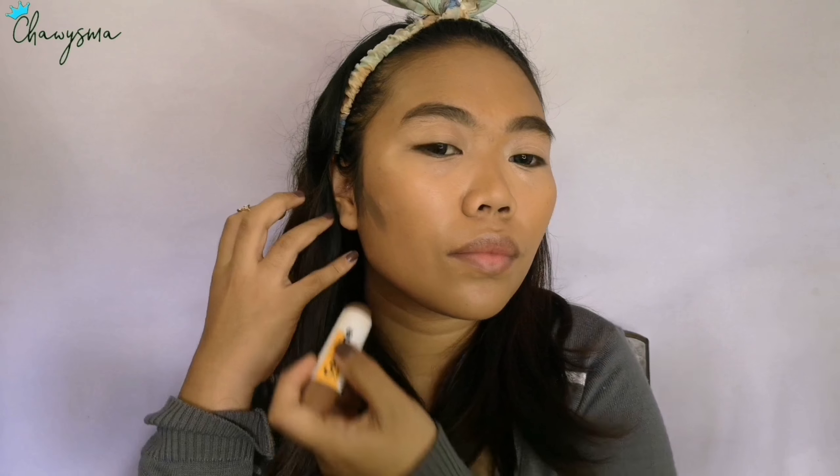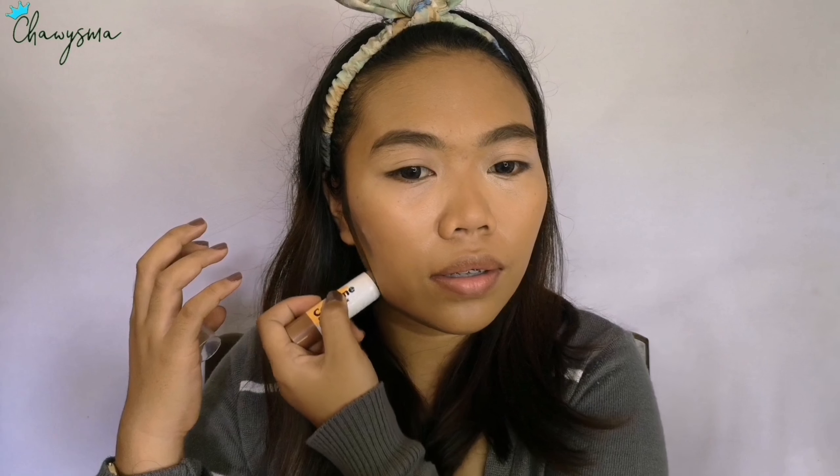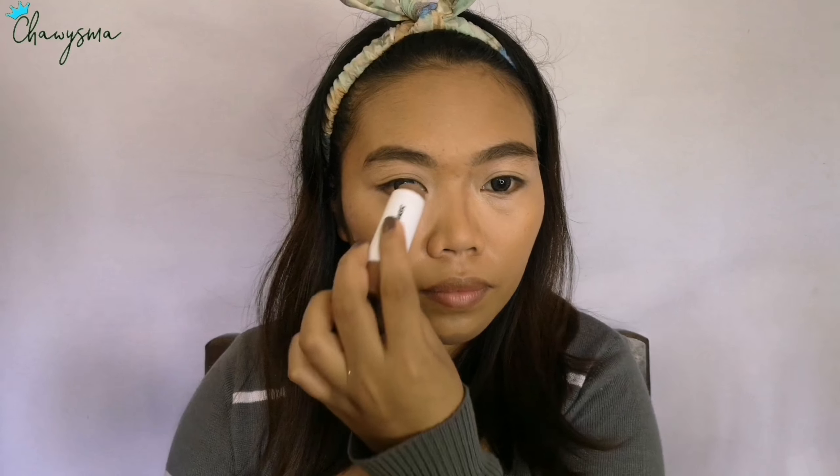As you can see, I'm just blending everything, making sure that all the products I put on my face are well blended. Also applying it on the bridge of my nose to create the illusion that we have a nose bridge.